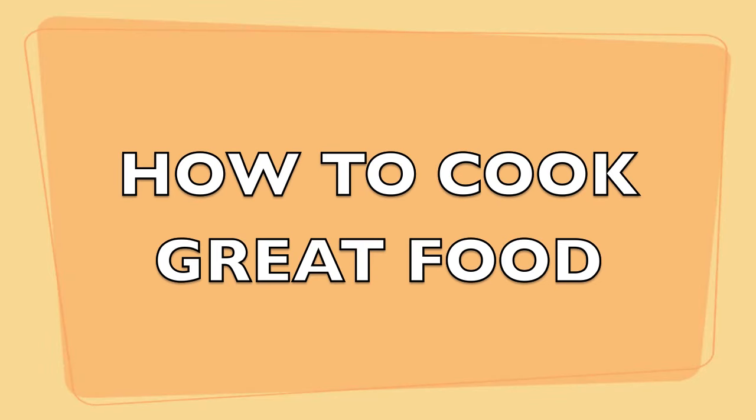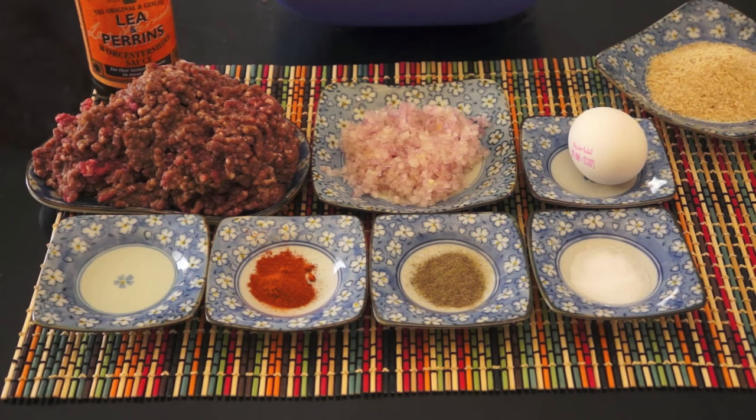Welcome to HowToCookGreatFood.com. We're going to make some homemade burgers today. They're really, really simple. They taste a thousand times better than the rubbish ones you get in the shop — the frozen ones, or that you buy at these outlets we have around the world.